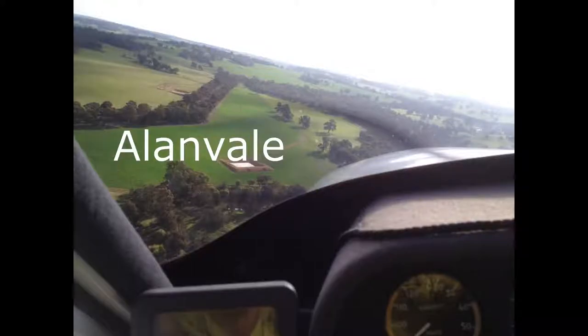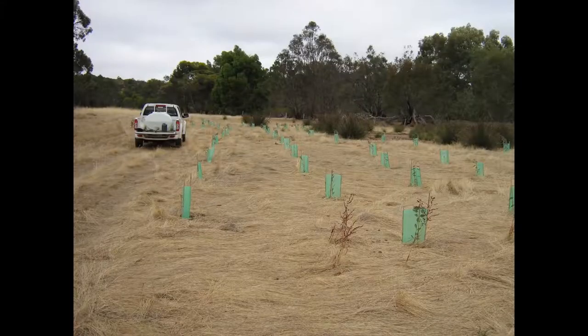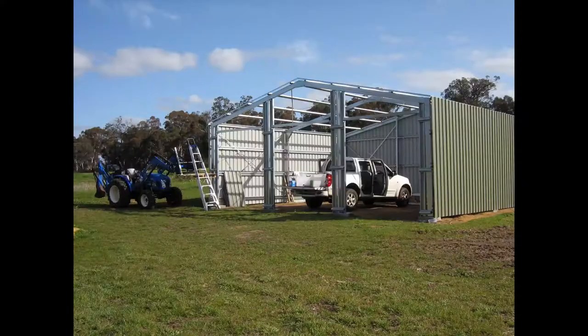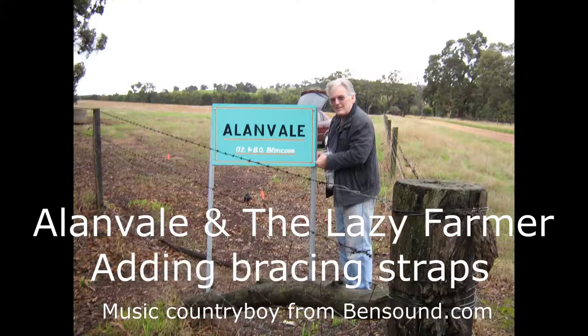I'm Alan and welcome to Alan Vale. I'm talking about bracing the frame up when you're starting your shed. It's very important that you get the bracing done. You can see two diagonal straps there, and when you screw them on they can be very floppy, so you need to just watch out how you set that up and make sure that they're nice and tight.